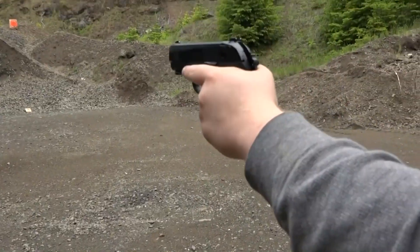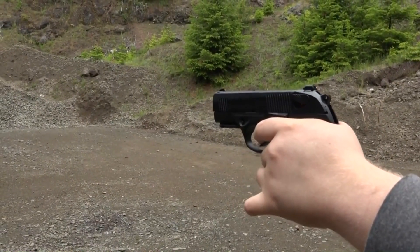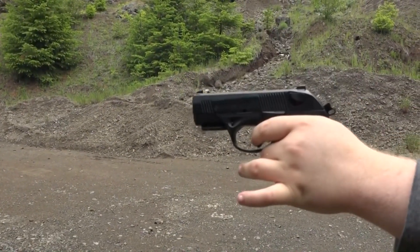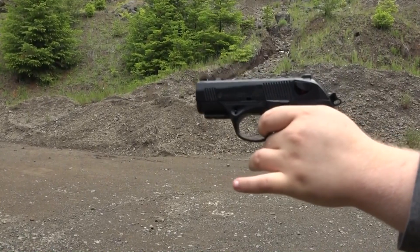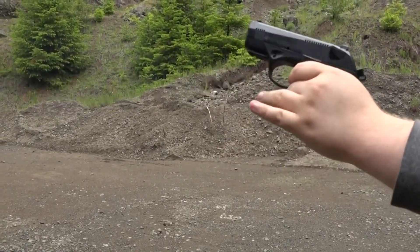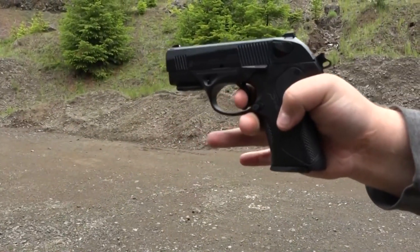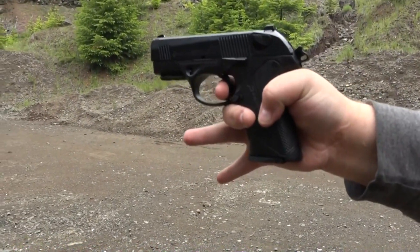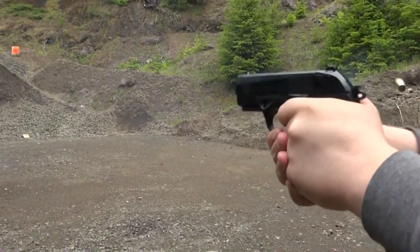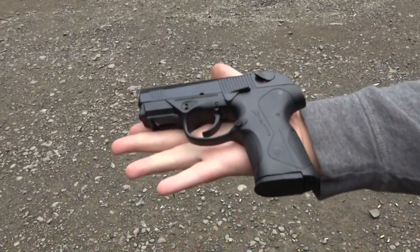I'm going to try to limp wrist it — let's go double action first round. Offhand, I'm barely holding this thing. Smooth. A hundred percent so far. See what you think of it with the DPM system guide rod assembly.